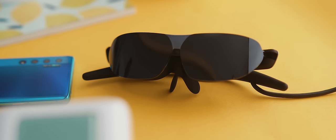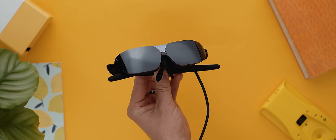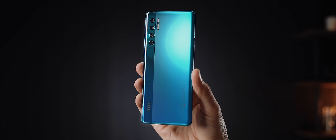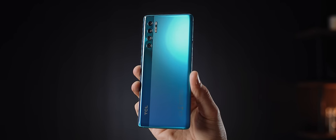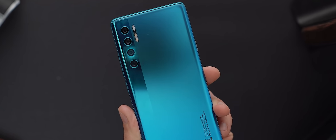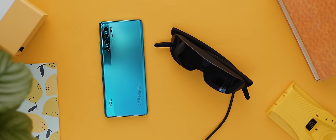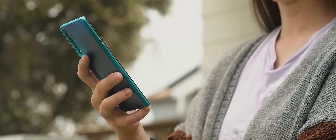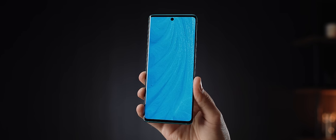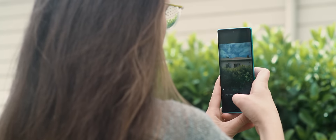Let's put the glasses aside for one moment and quickly run through the phone. It's actually a special edition TCL 20 Pro 5G that's been designed to work perfectly with the NxtWear G smart glasses. It's got a pretty sleek design with no camera bump, features a curved AMOLED screen with a center hole punch, an in-display fingerprint sensor, and the camera has optical image stabilization which should help out for low light photography.